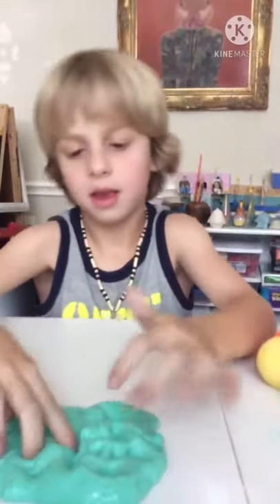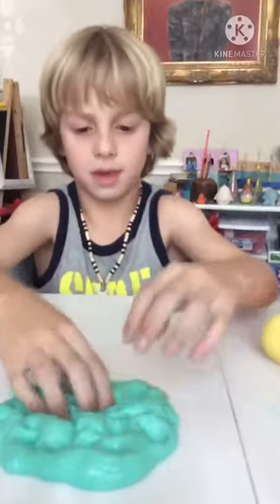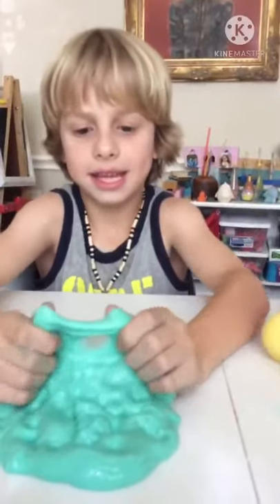This is Luke here today. We are going to be making bubbles — big bubbles with our slime. It's Luke! Are you ready to get started? Yeah!